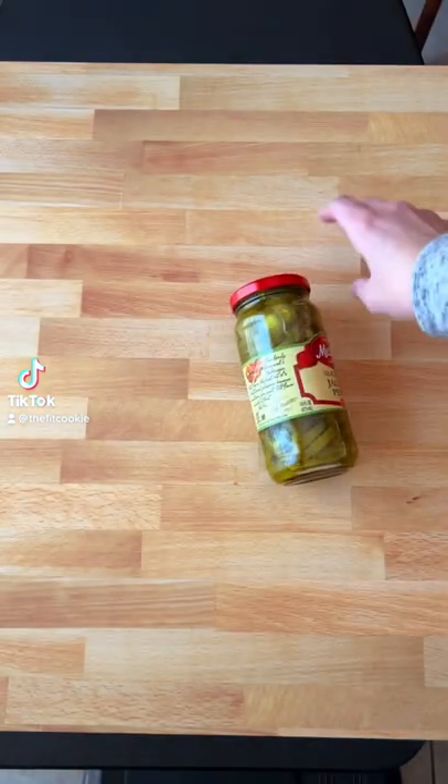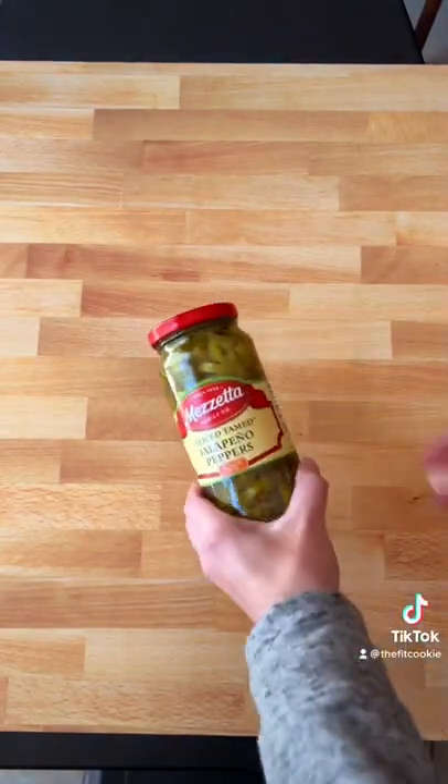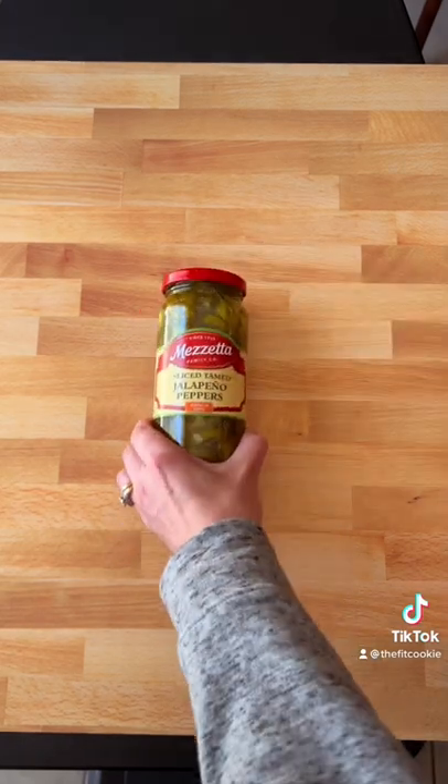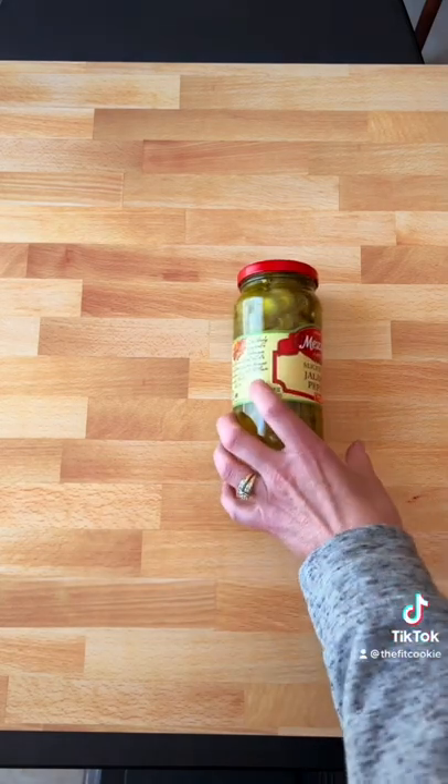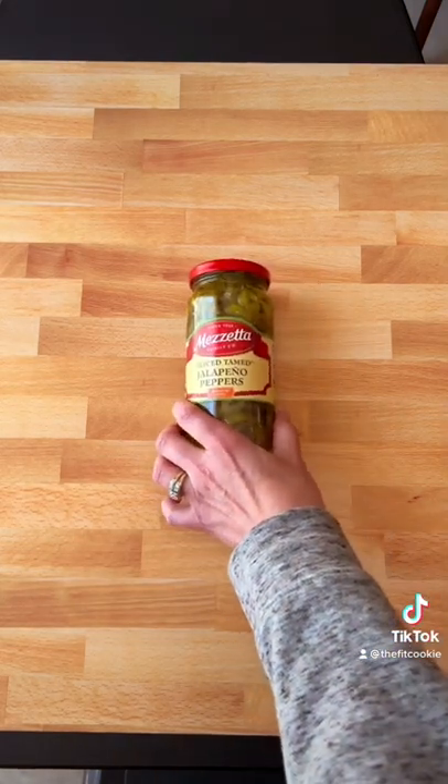Hey guys, I want to show you a quick hack for taking photos. With product or food photography, sometimes when you have something round like this jar, it just kind of wants to roll around and it's hard to get it to stay where you want the label to be.